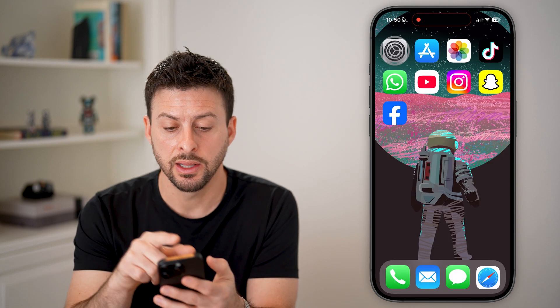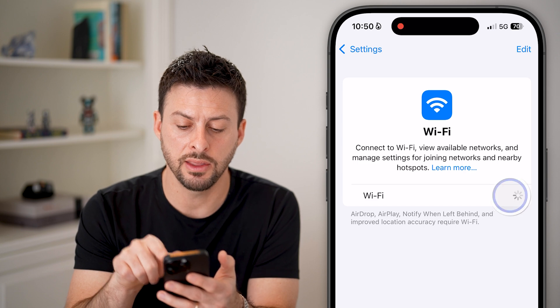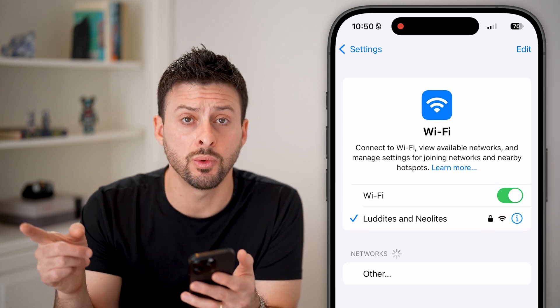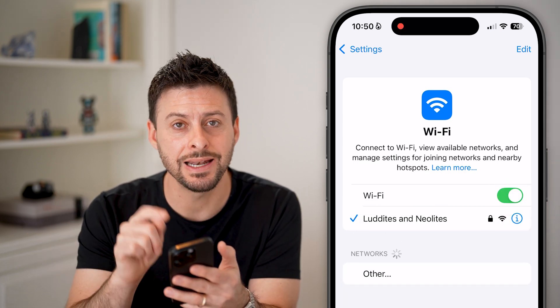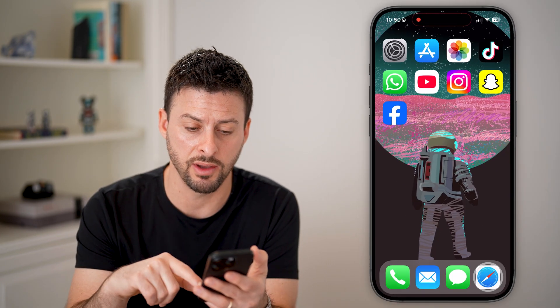If the printer doesn't show up, go into your Settings and tap on Wi-Fi, turn off Wi-Fi, and then turn it back on. You might also want to do that on the printer, because both devices need to be connected to the same Wi-Fi network.